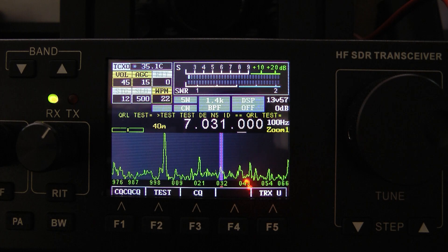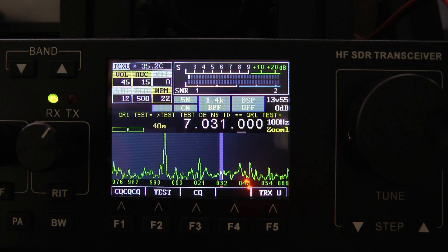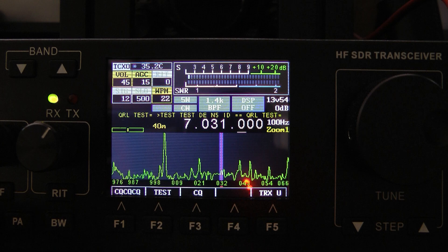In CW, again, the CW tune works much better. The receiver is much improved. The CW memory keyer, which I actually have pulled up now, works much better.